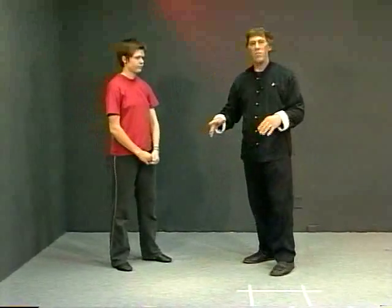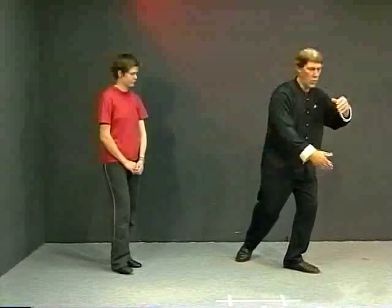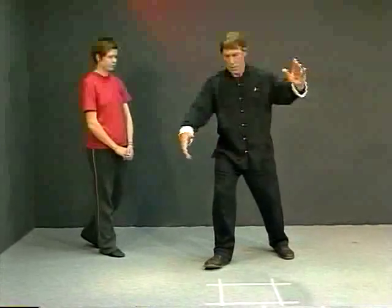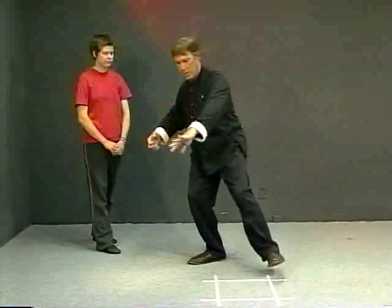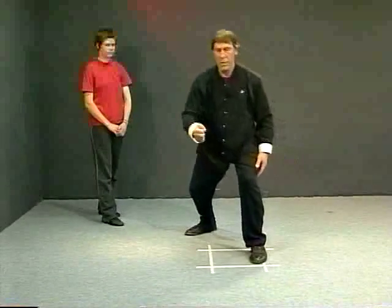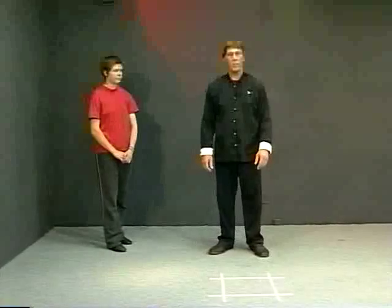There are a lot of transitional movements where we use this weighted foot turn — going into brushing knee on this side, or punching downward. Various movements use it. It's faster, a little more martial, requires more hard work, strength, and connection.